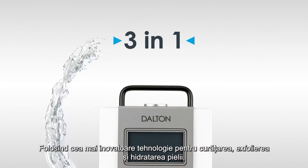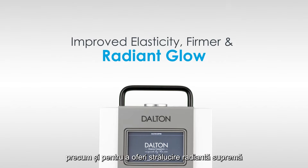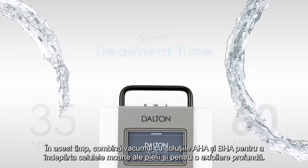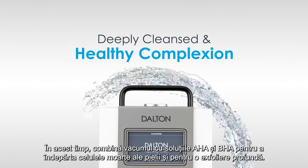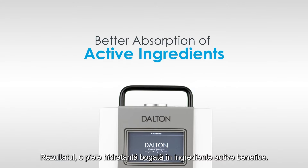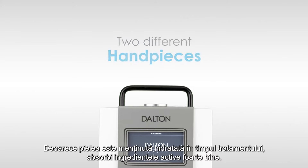Using the most innovative technology for cleansing, exfoliating and hydrating the skin as well as providing the ultimate radiant glow, that is aqua facial. The treatment takes only 35 to 60 minutes. During this time it combines vacuum suction with AHA and BHA solutions to remove debris and dead skin cells and exfoliate down to the deeper layers of the skin. Afterwards the skin is infused with a hydrating solution rich in beneficial active ingredients. As the skin is always kept moist during the treatment, it can absorb the active ingredients particularly well.